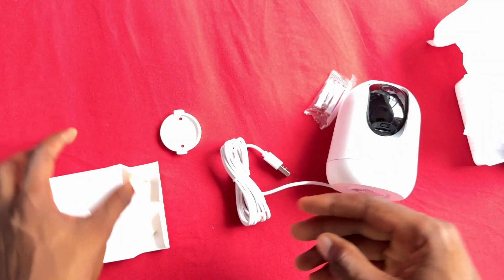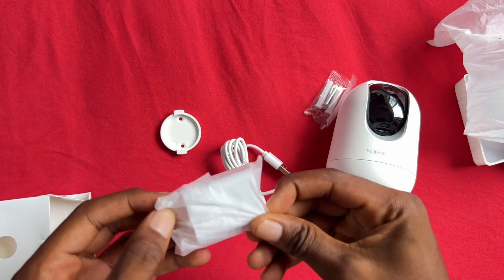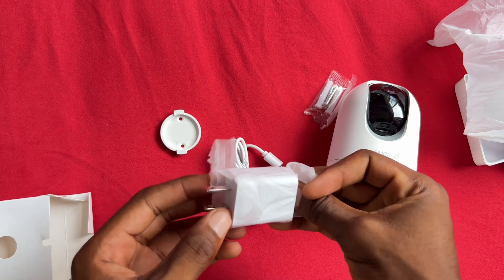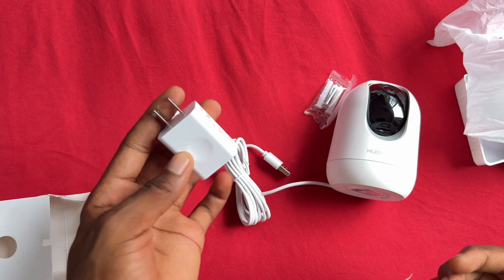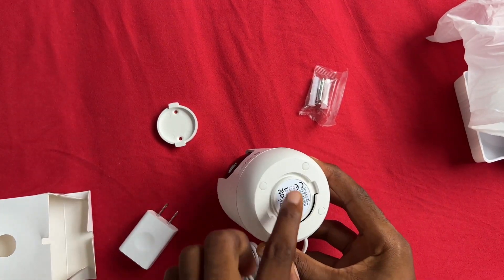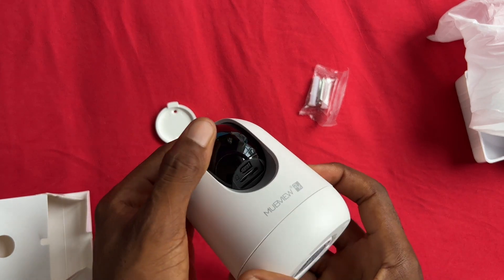You have one screw included. Also in the package we have the adapter, which you can plug into your wall power supply to give the camera power. This is the mount to mount it up.